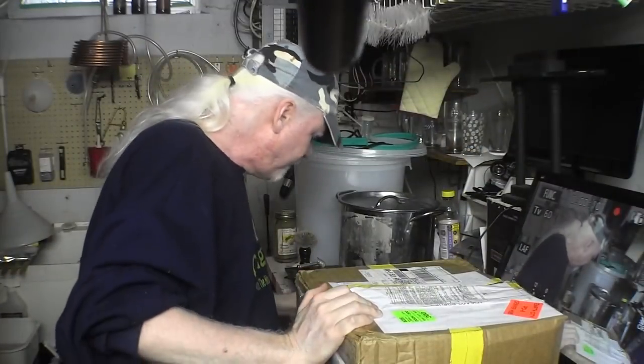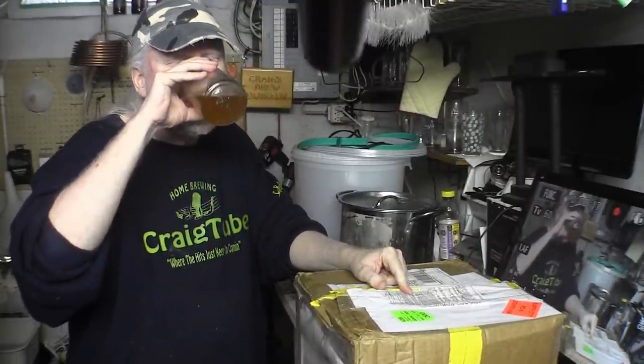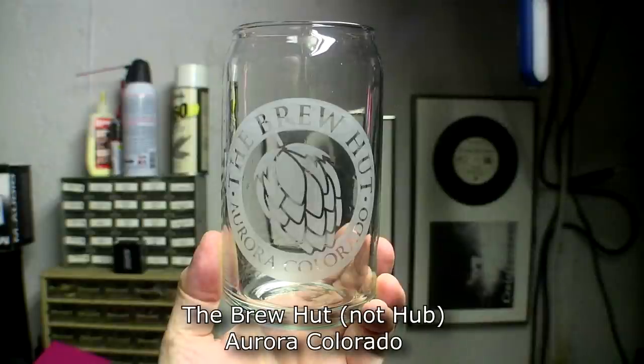Alright, let's go back to the other thing — we have a box and a beer. My head's a bit cut off because you probably want to see the box more than my head. This glass came in this box — it says 'The Brew Hut' on the bottom. I don't think I'll have too many problems finishing the beer first.